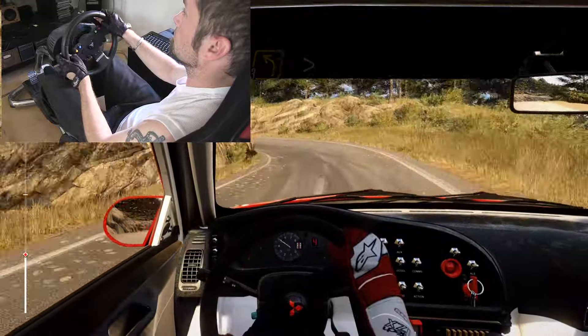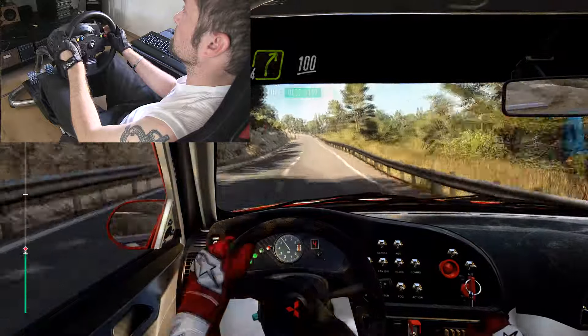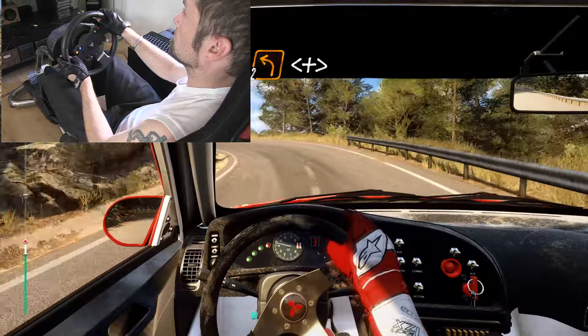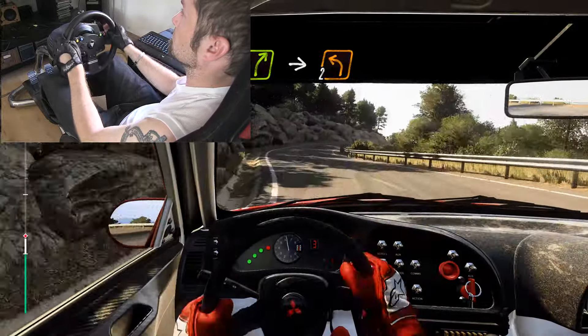3 left tightens. Into 4 right, 3, 2 left extra long, opens and tightens. Into 4 right long, into 2 left.